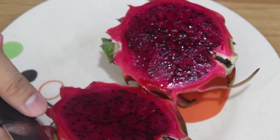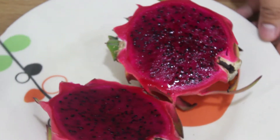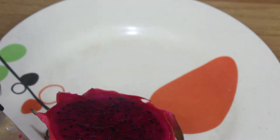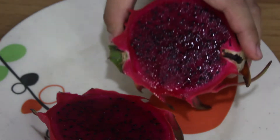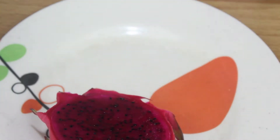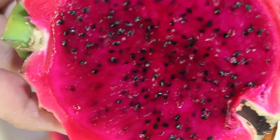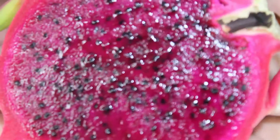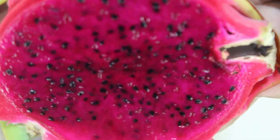Oh, it's purple! Yeah, so it's purple. As we can see it's color purple, and these are seeds inside. It reminds me of a chia seed drink I used to drink before - oh, chia seeds!